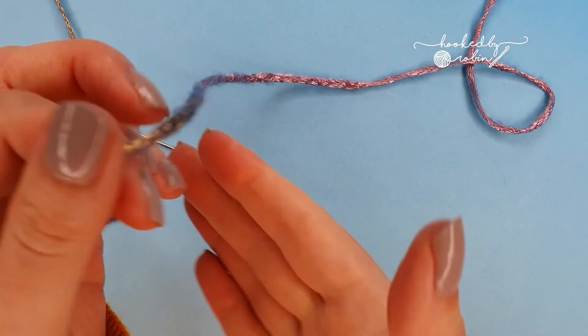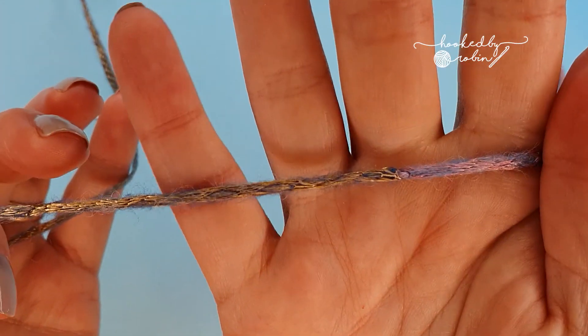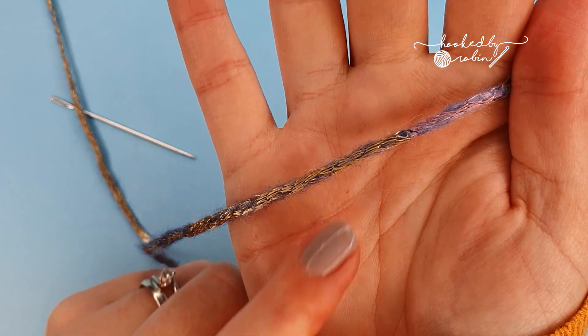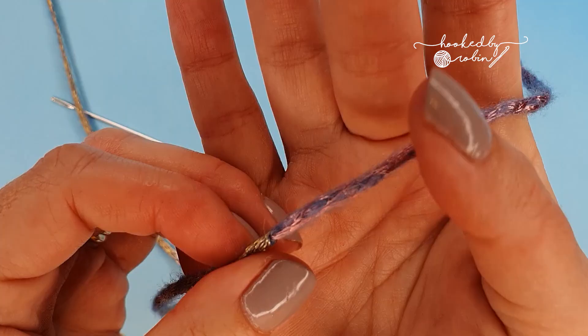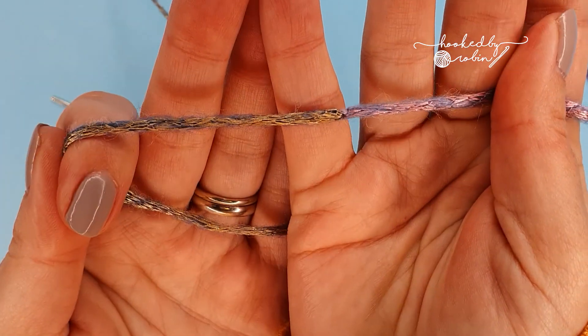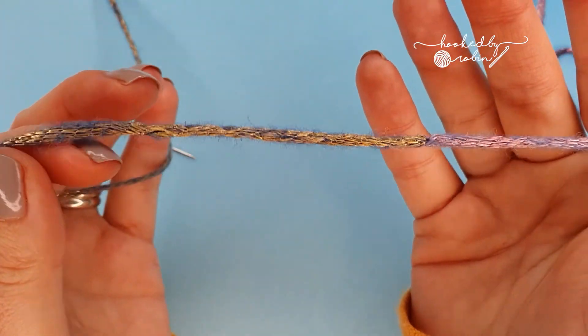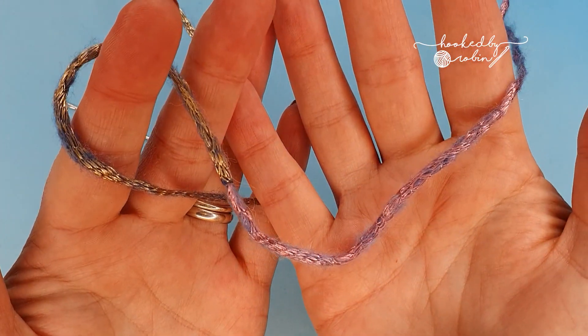And you have your two yarns joined very securely and very tightly. As I say, if you're working with slippery yarns or a yarn a bit like this one — shiny, slippery — the magic knot is not going to work; it's going to slide undone. So this is where the Russian join comes in, and it's absolutely ace.